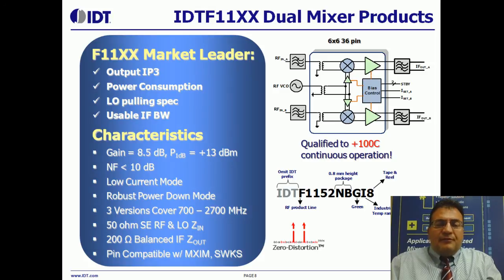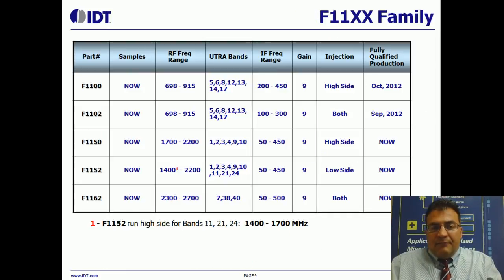The zero-distortion products I'm going to talk about now are the F1100 series mixers. These products are the market leader in Output IP3, power consumption, LO pulling spec, and usable IF bandwidth. Just three versions of these will cover 700 to 2700 MHz, the popular ultra bands, and these are pin compatible with popular offerings from Skyworks and Maxim. The F1162 was announced very recently, the F1152 was announced in March, the F1150 in September of 2011, and shortly we'll be announcing the F1100 and the F1102. Final samples of all devices are available now.